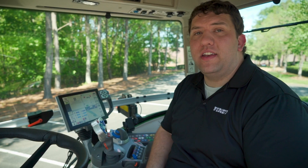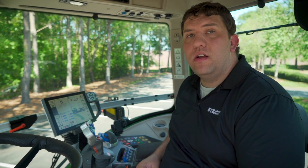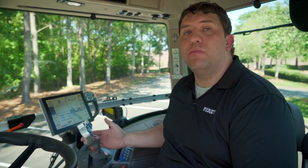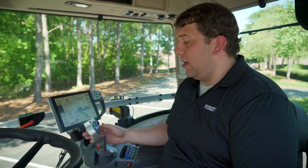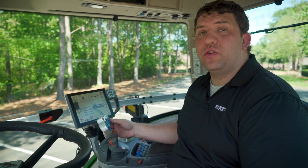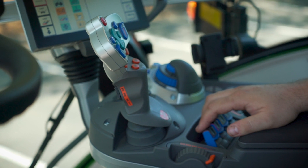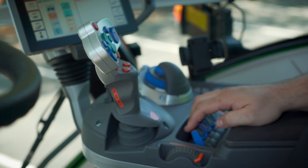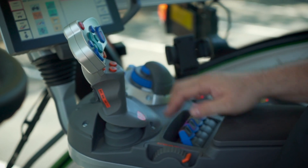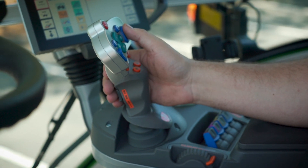Implement functionality is easily controlled through the multifunction joystick as well as armrest controls. This multifunction joystick has multiple operational modes including end-of-go and teach-in sequences as well as fingertip controls for the hydraulics or ISO bus control. This allows all operators to have easily configurable and customizable options for how they want to set up and operate the tractor.